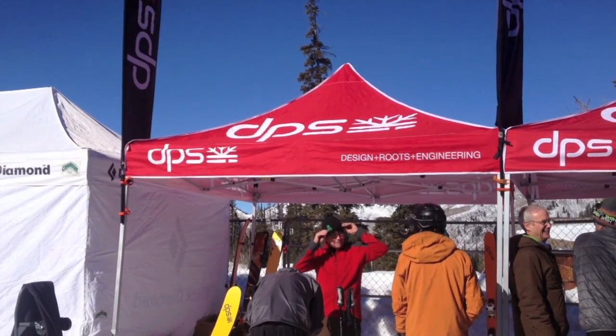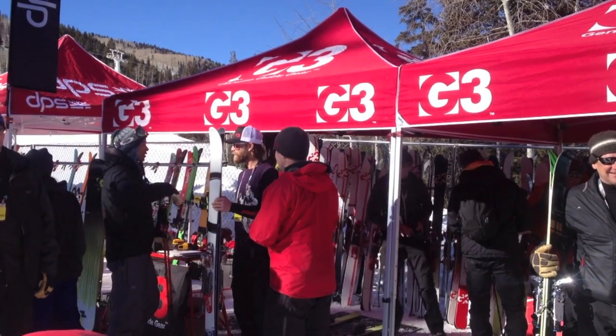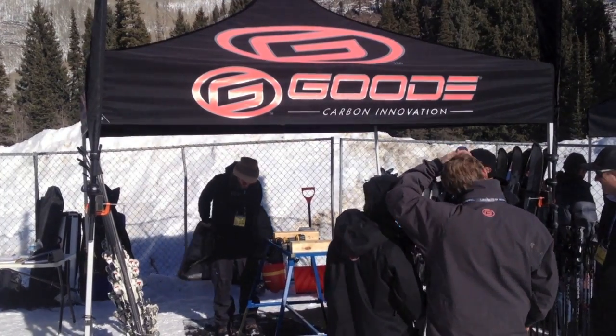Hey, gang. Welcome to Outdoor Retailer 2013 Winter Market. We are just outside of Salt Lake City here at Solitude Ski Area, where the On Snow demo takes place, and that's where all these ski brands and manufacturers come out and let people in the industry demo the gear.